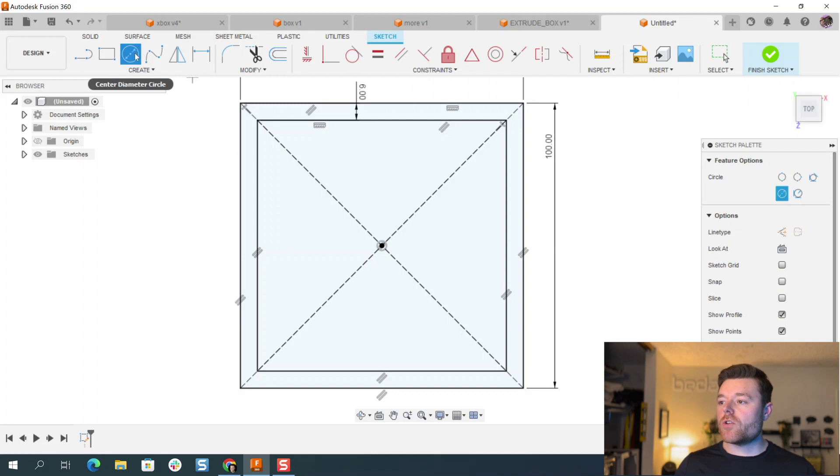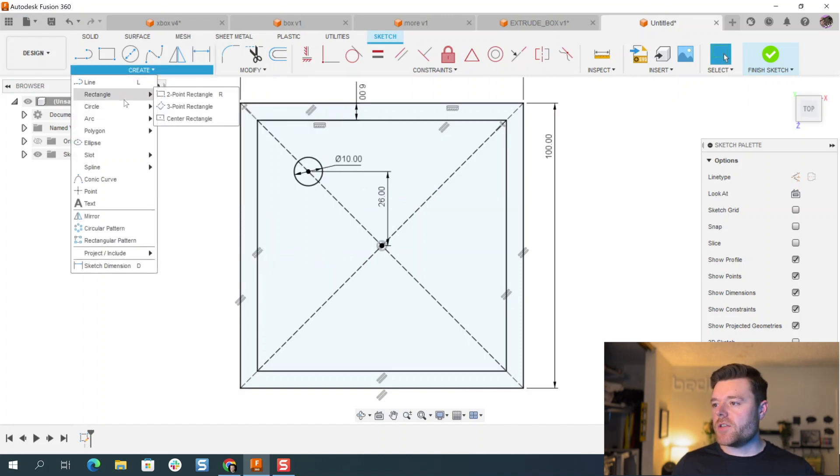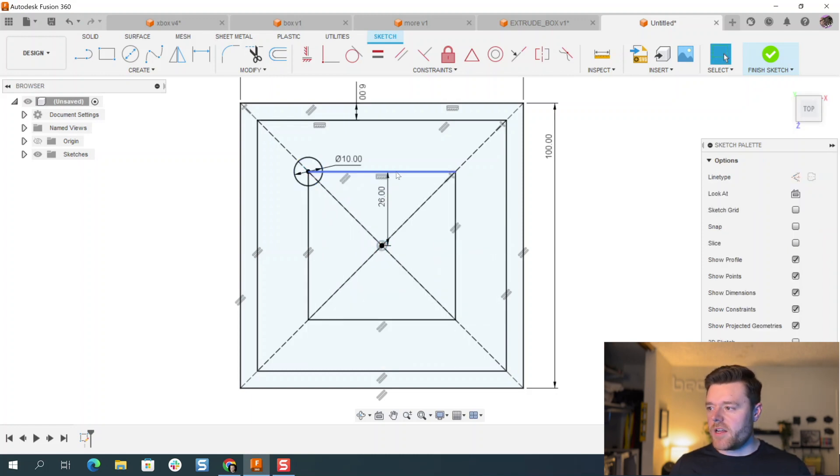Then we'll create four circles — these will be screw bosses for this enclosure. Staying on this line, left click and left click again, hit Escape. D for dimension — give this a diameter of 10 millimeters, hit Escape. D for dimension again — let's make this 26 millimeters. To speed things up, go to Rectangle > Center Rectangle, select the origin, and then select the center of this circle as well, hitting Escape.